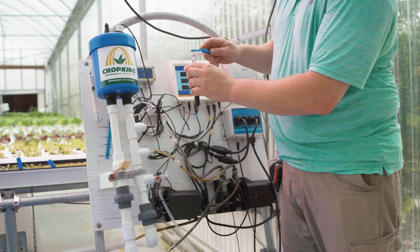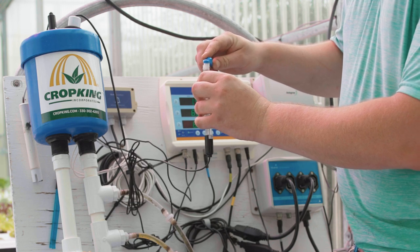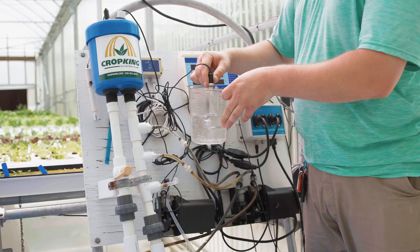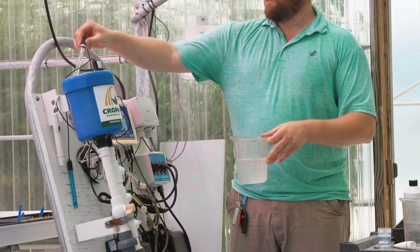Using a soft bristled toothbrush, gently brush the tip of the pH probe to remove any contaminants. Rinse well in fresh water to remove the pH probe cleaner from the probe and place back into the sample pot.